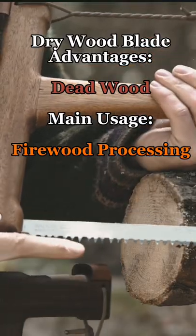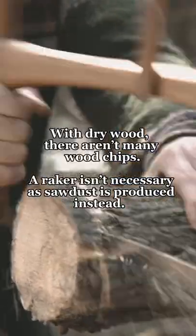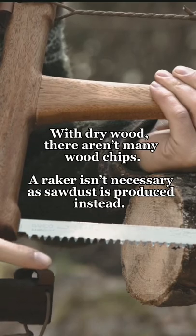The dry wood blade — you can see it's all triangles all the way down. That's just a cutting blade that's going to make something like sawdust come out.